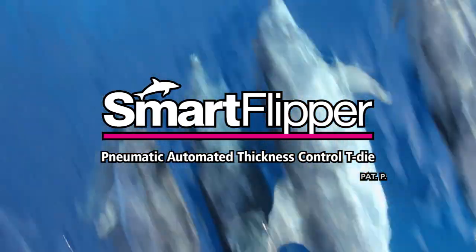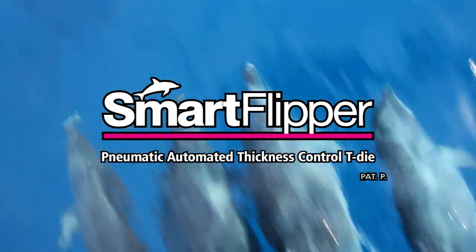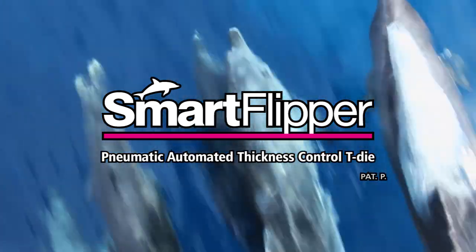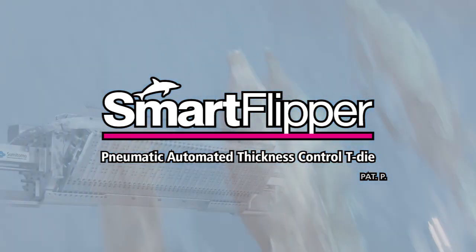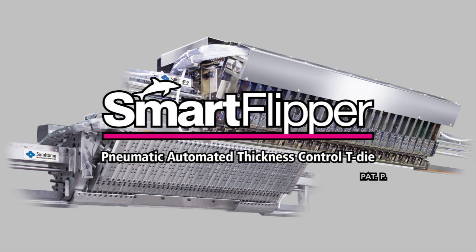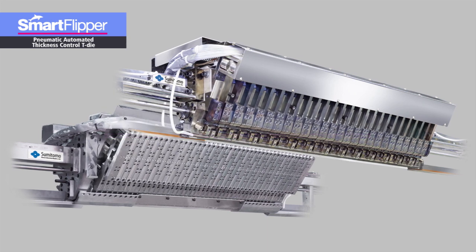The Smart Flipper, made by Sumitomo Heavy Industries Modern, is a high-performance pneumatic T-die with automatic film thickness control that enables efficient production and high degrees of precision, stability, and reproducibility. The Smart Flipper comes in models designed for production lines of cast film, sheet, or laminated film.